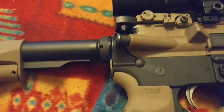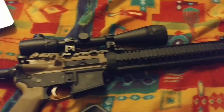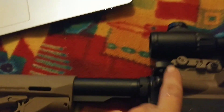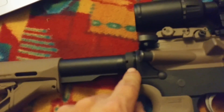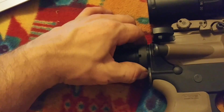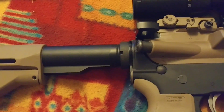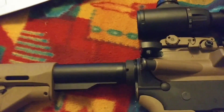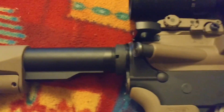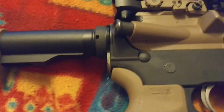Hey guys, Nick Dima skateboarding longboarding here. So I got my AR-15 here and my castle nut right here was loose, but as you can see now it's tight. I did not have a castle nut wrench and I was trying to find out how to tighten it without one because I don't want to go out to the gun shop to buy one, so I was looking online to see if I could find anything and I couldn't.